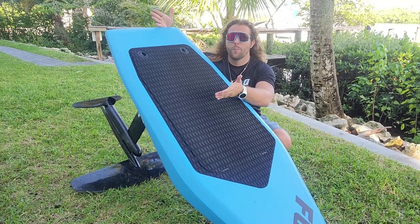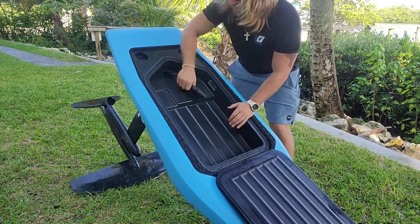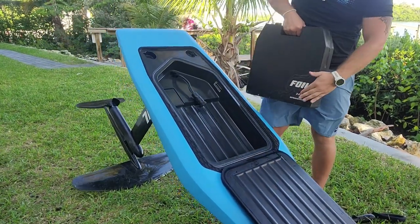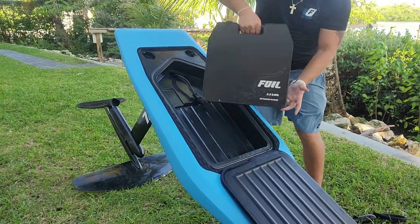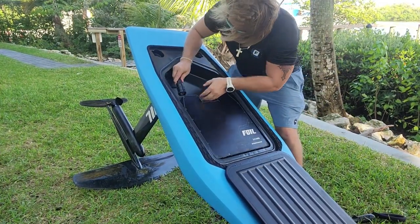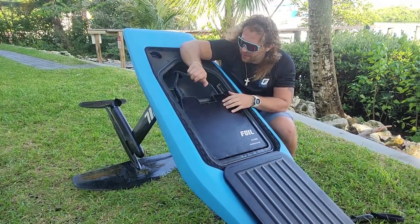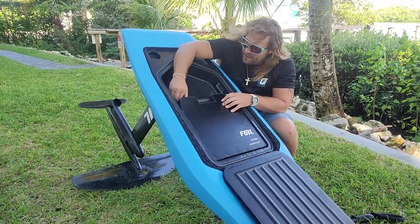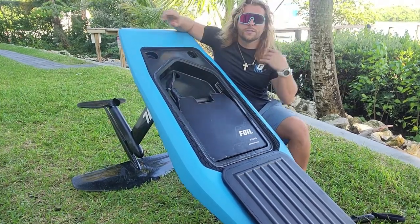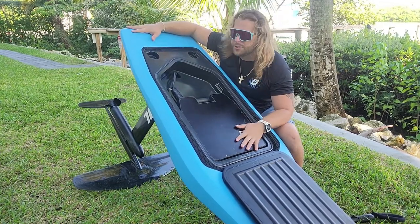Now that she's set up, we're going to open the hatch and install the battery. Super easy — just pull the hinges open and you'll see the compartment. Remember that cord with the gold anti-corrosion contacts. Place the battery in with the Foil logo on the outside on top. Turn it counterclockwise until it drops in, then turn the tighteners clockwise. You'll hear a click, some little beeps, and then a prolonged beep — that's how you know it's connected and ready to foil.